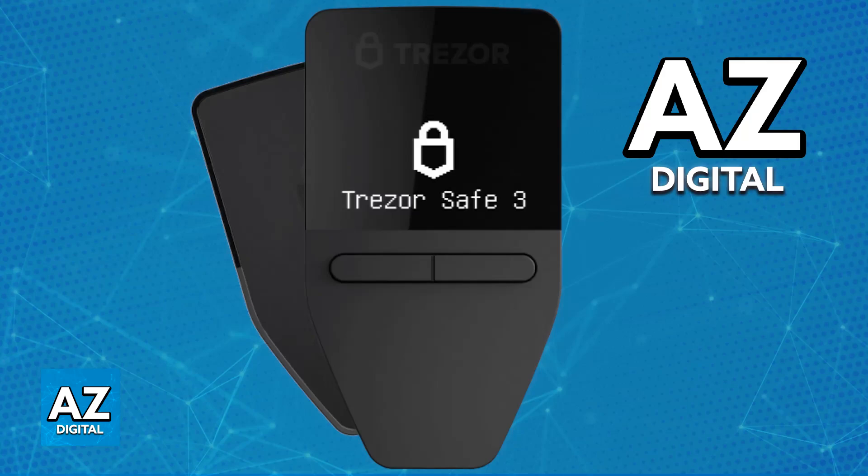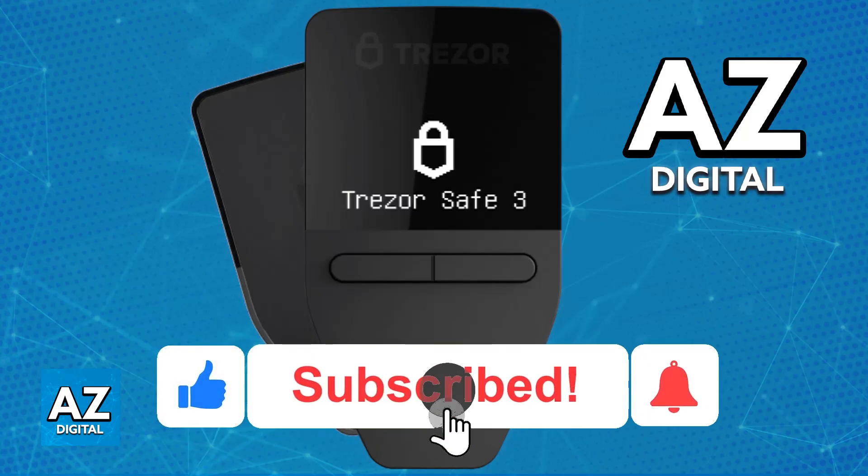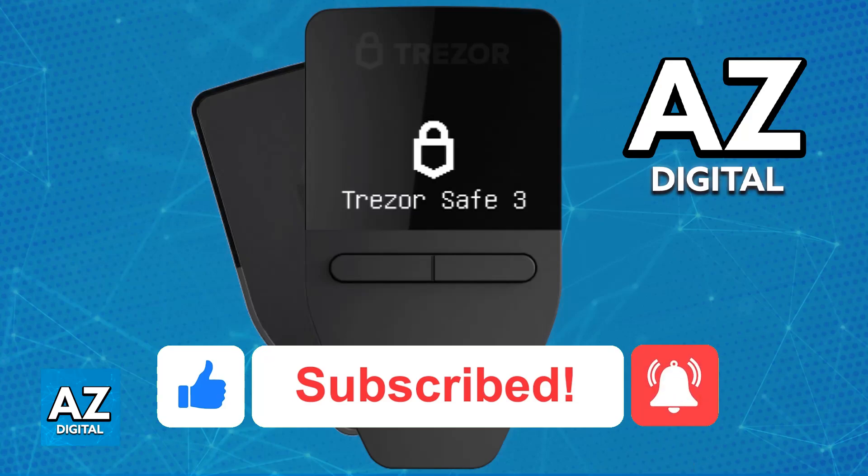The purpose of this video is not to spread misinformation, but to make people aware of the limitations of directly connecting Trust Wallet to Trezor and the alternatives available if you would like to improve the security of your cryptocurrency assets. I hope I was able to answer your questions. If this video helped you, please leave a like and subscribe for more tips. Thank you for watching.